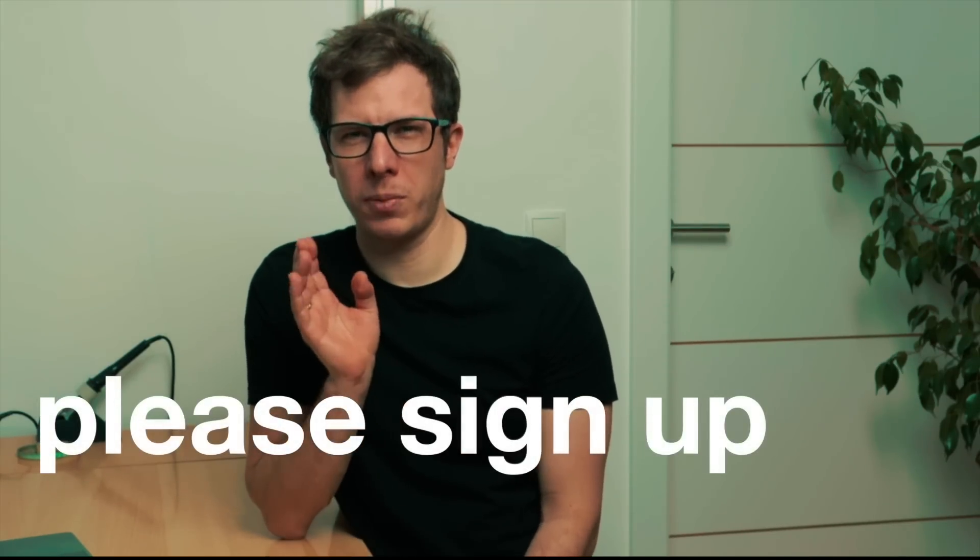If you are interested and haven't already, please sign up on my website and fill out the questionnaire.